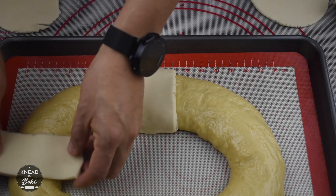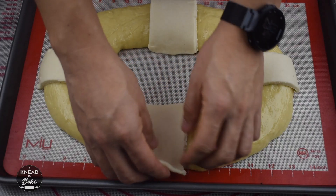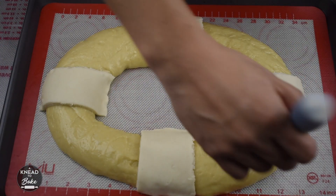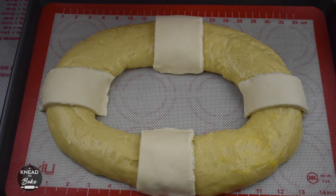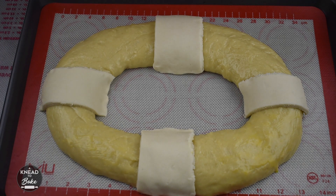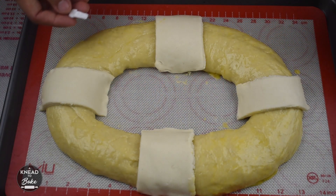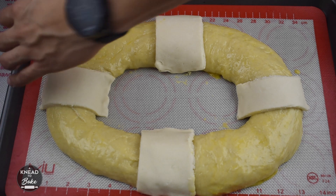Repeat this process for all 4 pieces. Brush egg wash over the rosca. I almost forgot to add the figurines of baby Jesus — what you can do is just stick them under the base of the rosca.